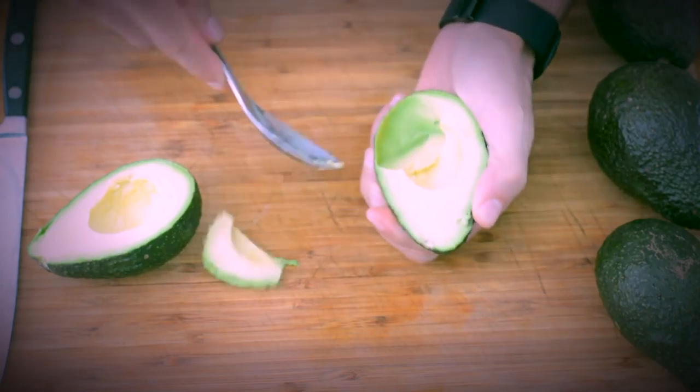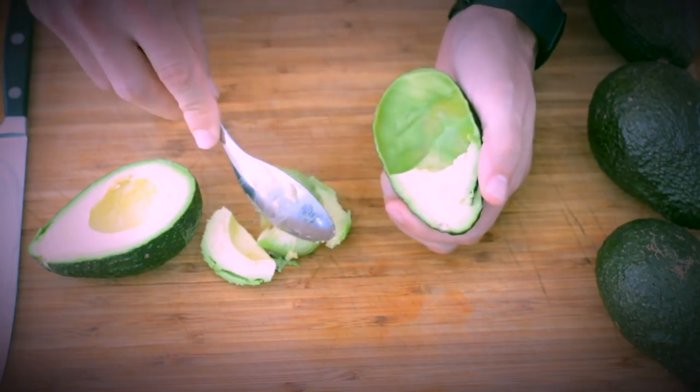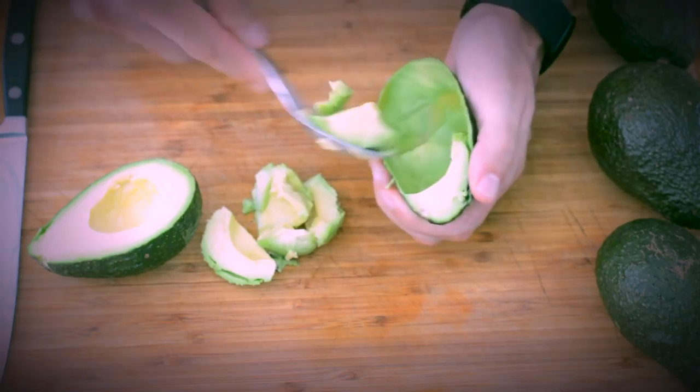Now if you want to make guacamole or even just a quick salad for a family dinner, just use a tablespoon to remove the flesh from the skin — that's simple and easy.